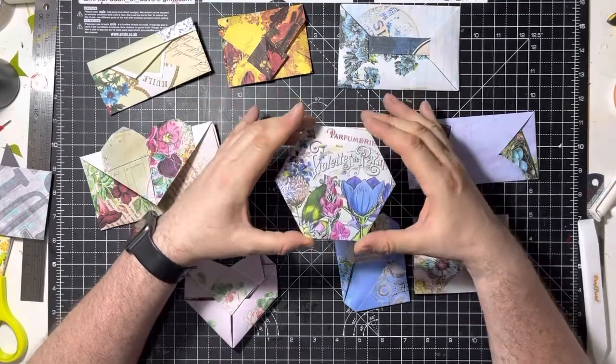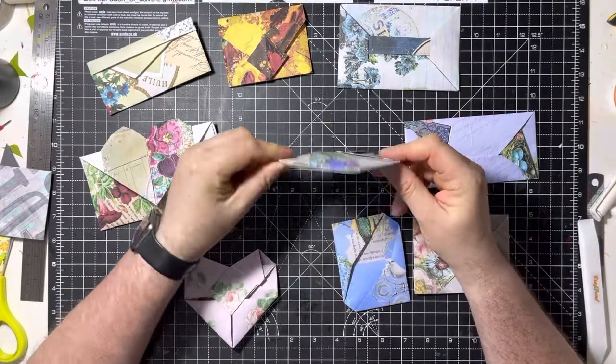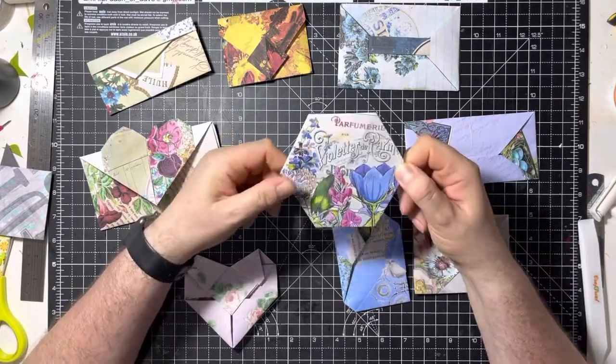Also great if you're making an English paper piecing, or patchwork as I would know it. You're making a journal, because they all fit together nicely. Whatever you want to make it for, it's a really lovely, creative, innovative way to fold a piece of paper.